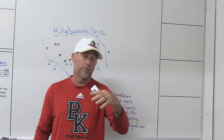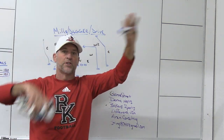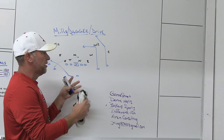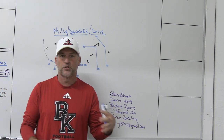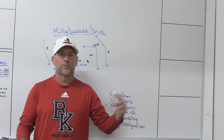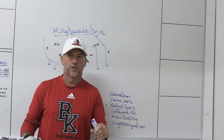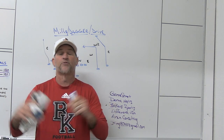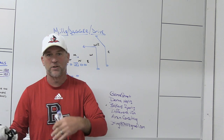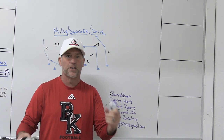In the modern passing game, three concepts that newer coaches sometimes get confused are mills, dagger, and drive. I'm going to stick mostly to the frontside of these concepts, because the backside can change from system to system depending on what you're trying to do — full field, half field, and quarterback options versus certain coverages.